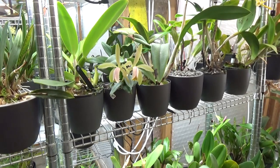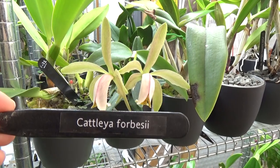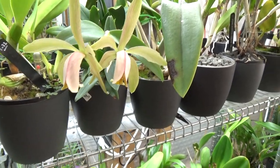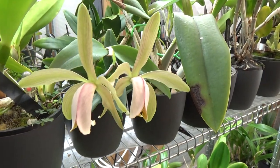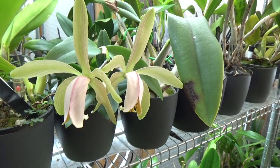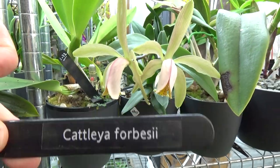Everything is alright and I thought this is a nice opportunity to do an update on this one, because believe it or not this is the Cattleya forbessii that I did unpack not that long ago. She was supposed to be of flowering size for about two years, but as you can see she just opened up yesterday with these beautiful blooms, and I think they will have a bit of a color change over the coming days. But anyhow, it's already blooming — Cattleya forbessii.